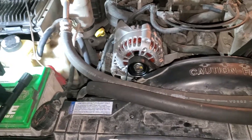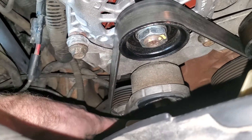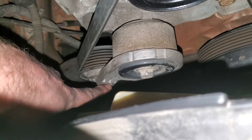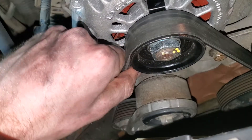So to pull it out, you get a 3/8 socket, pop it in right there. Easiest with a breaker bar — put the breaker bar in right there and pull it. And so when you pull it to the left, it'll push this in. And when you push that in, you can pull this off of here.